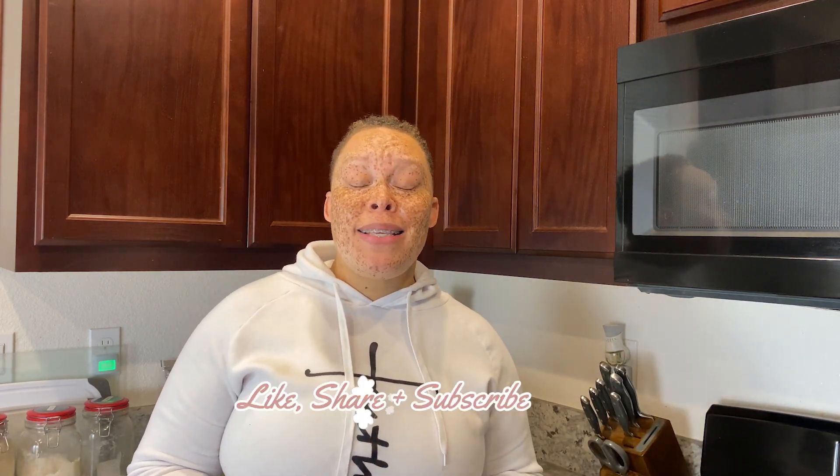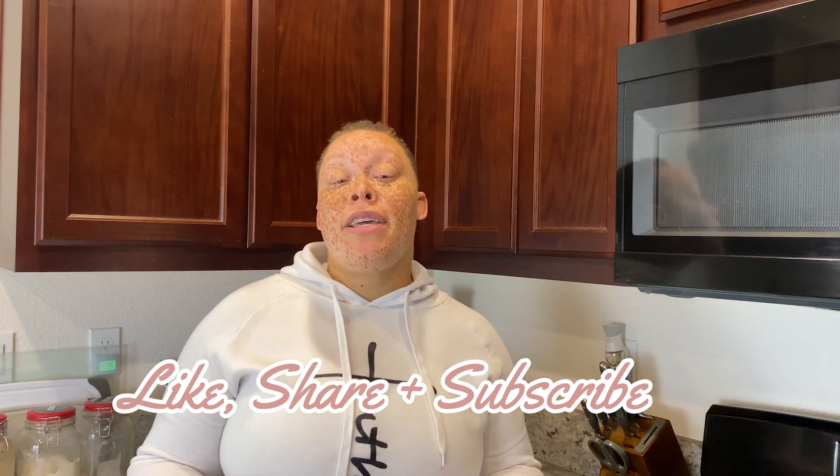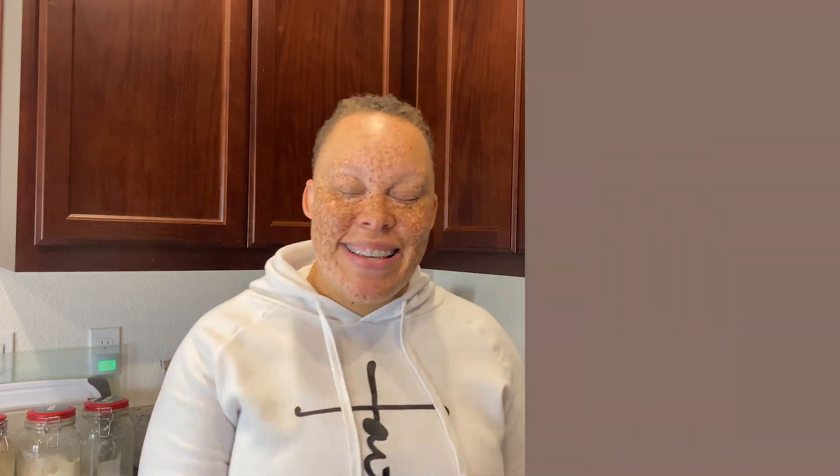That concludes the video — I hope you enjoyed it! Let me know down in the comments if you're going to try any of the recipes, and if you feel somebody could benefit from it, definitely share. If you're interested in the macros, also let me know. Hope you guys come back next week — we're keeping it going, we're going to lose weight and enjoy our food through the process. Talk to y'all later, bye!